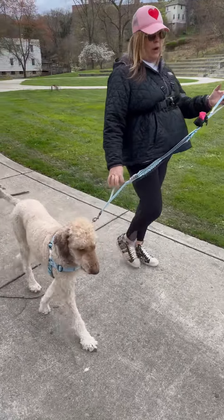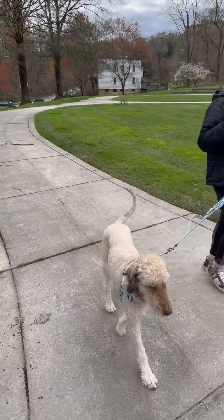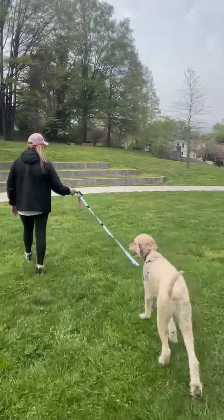Should he pull or lunge and need a gentle correction, I simply grab the handle at the terminus of the leash, give the correction, and we're back on track. Now Hank likes to have a little bit of space while he's doing his business in the park.